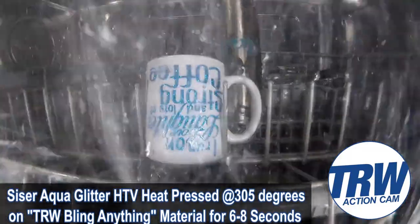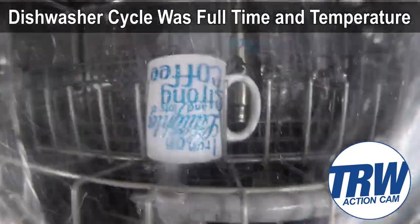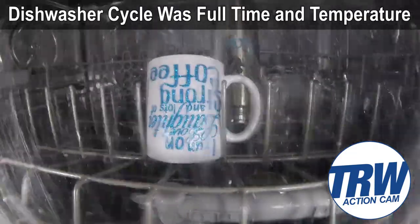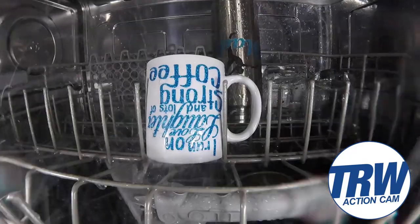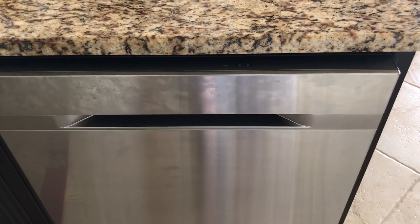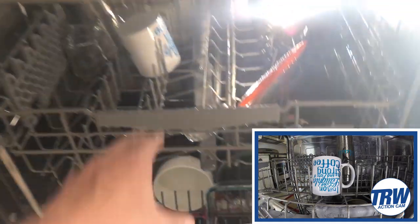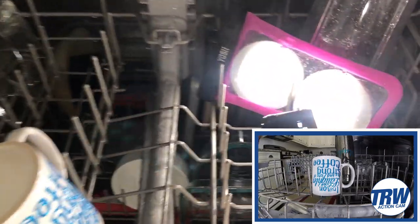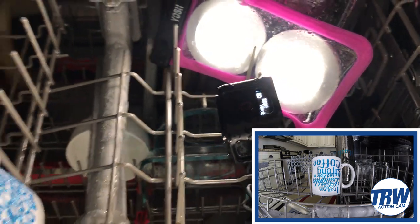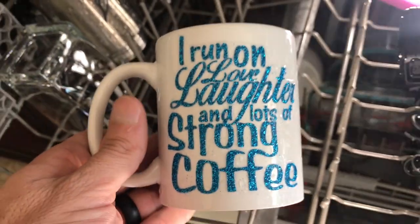Alright, here we go - in the dishwasher, good luck coffee mug! The test is on, let's open it up. That's a good sign - we got a lot of steam here. The lights are still on, the GoPro is still on, and the mug with the heat transfer vinyl is still on. Check that out! Round one in the dishwasher is done - it still looks perfect.